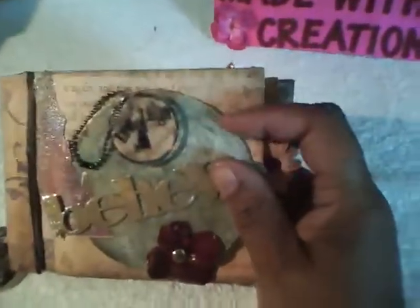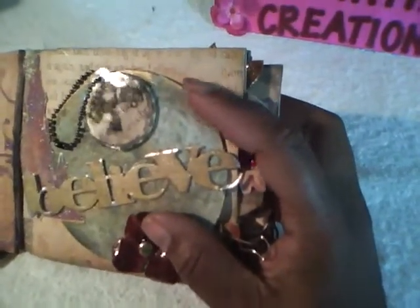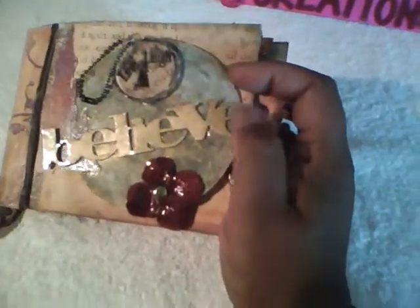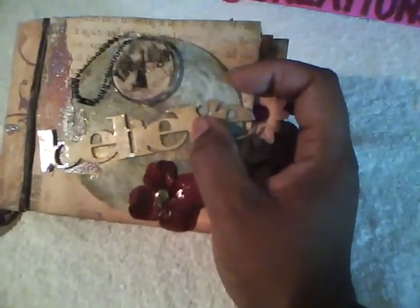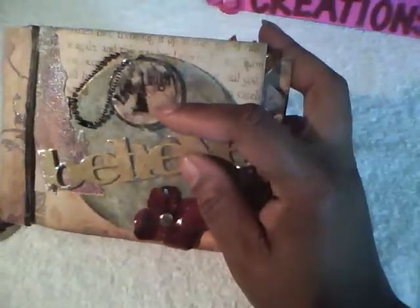First I used a coaster and I added some of the distressed crackle paint to it. I added some alcohol ink to one of the metal words from Michaels, a Tim Holtz fragment, and a ball and chain, and added it to a flower.